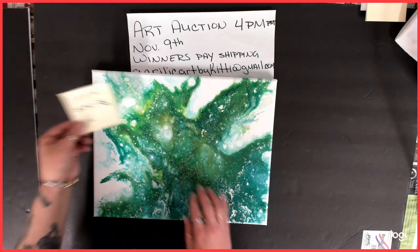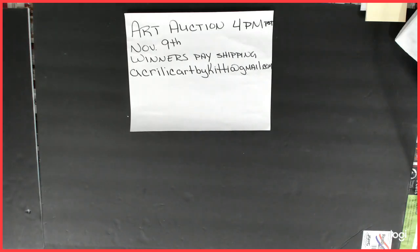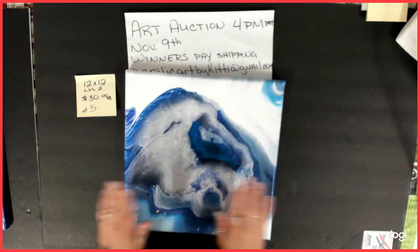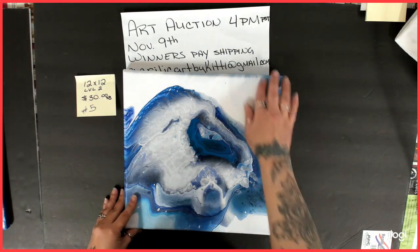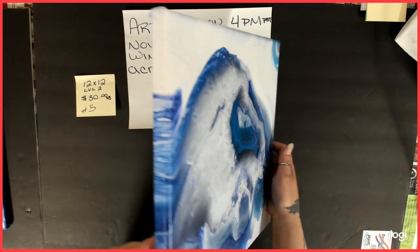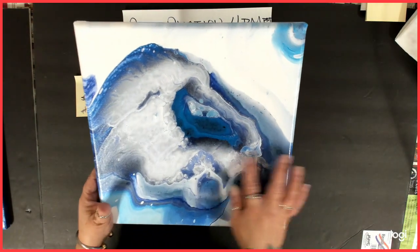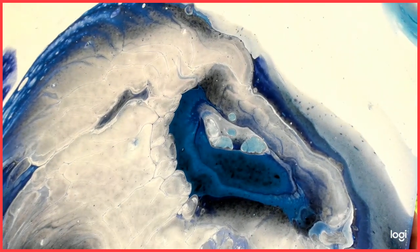Number four: 11 by 14, starting bid $30. Number five is a 12 by 12 level 2 canvas — it was another boilermaker try and has been varnished. It came out pretty cool on the edges, nice and clean for the most part. Some people see a polar bear in here, and I see the profile of a lion's head. It's really cool to hear what people see in your paintings.